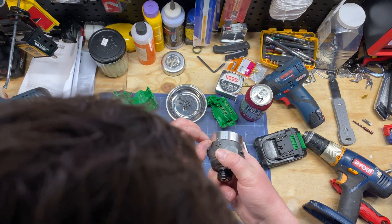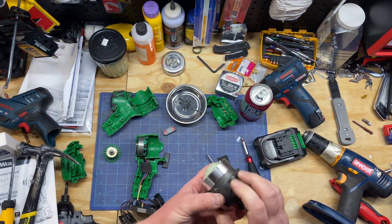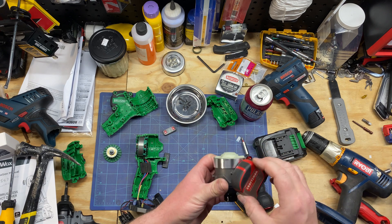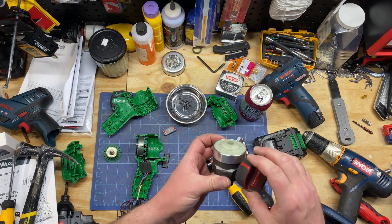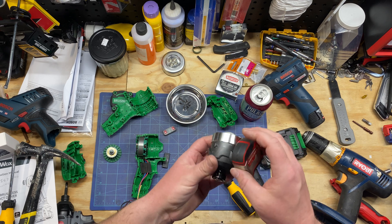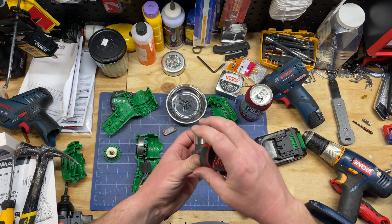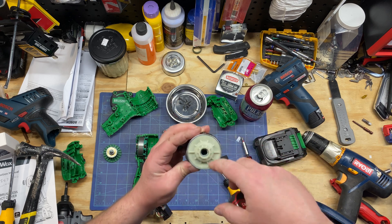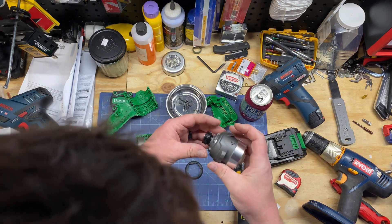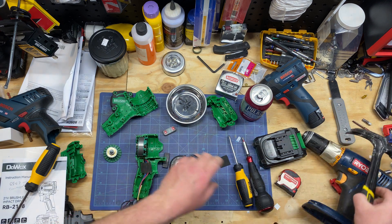That's about as far as I think I can get — it's press-fit on there. I don't know if the head is metal. The chuck — it's sticking there, but I don't know if it's just the gears inside that are sticking. I think that's as far as we're going to get, which sucks, but let's go into the battery.